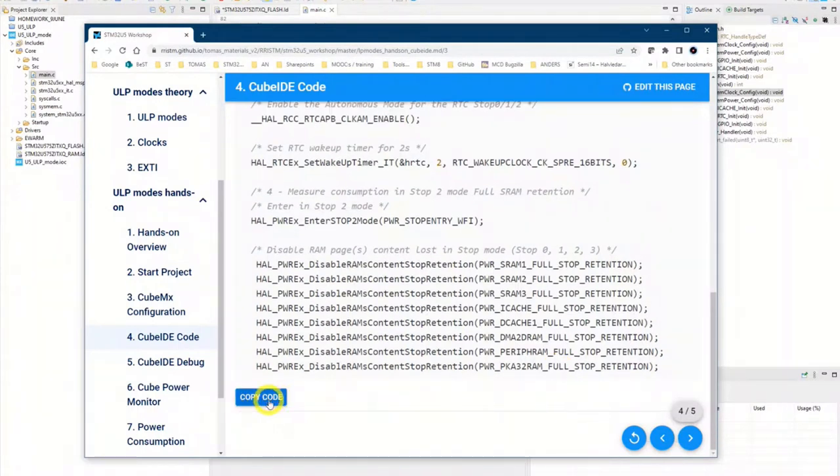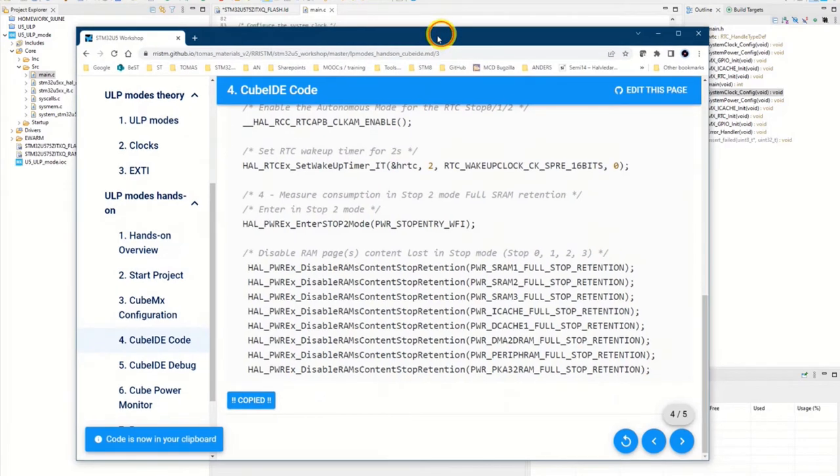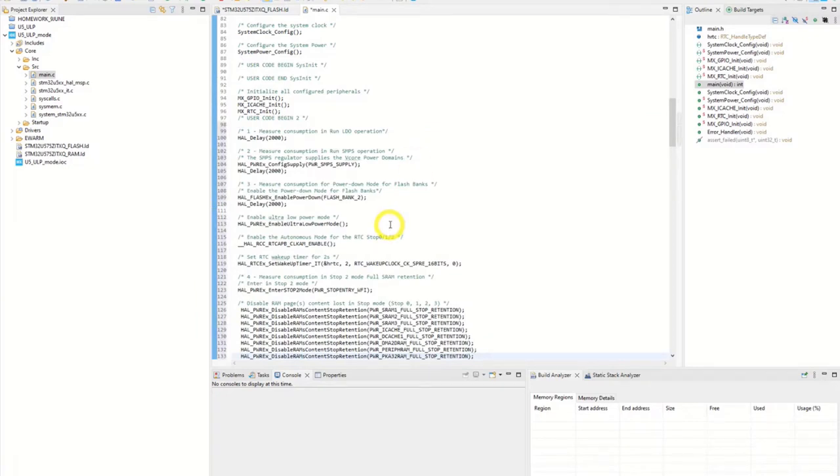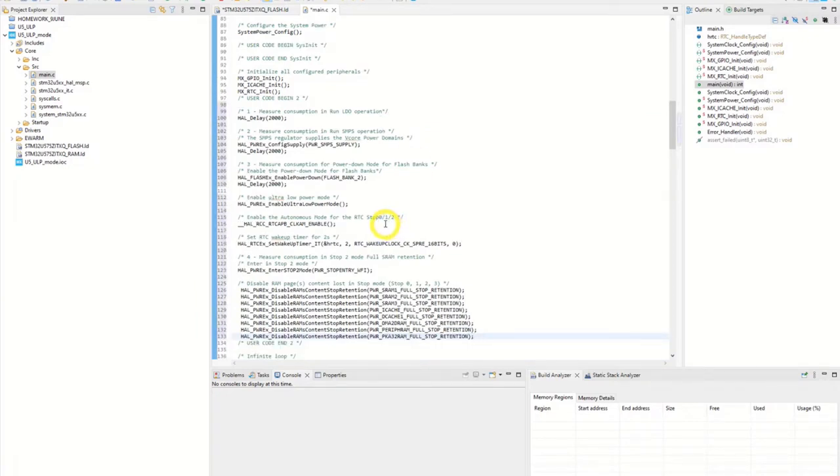I press copy code here. We go into main.c to user code begin two — that is line 98 in my code. And I paste in the code I just copied from the cheat sheet. You can see all the code we went through is now here.